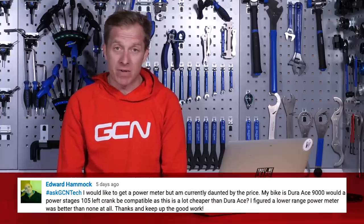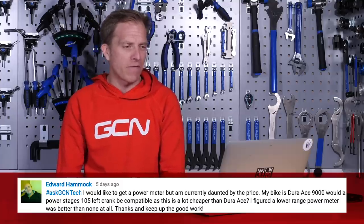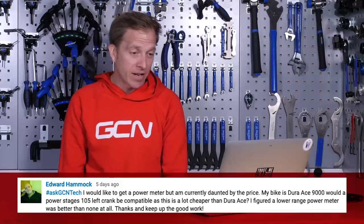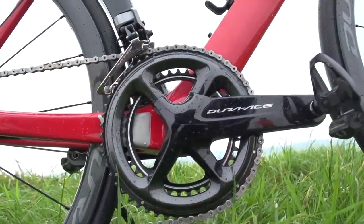Edward Hammock is next, and Edward says he'd like to get a power meter but is currently daunted by the price. His bike has got Dura-Ace 9000 and he wants to know if a Stages 105 left crank would be compatible, as it's a lot cheaper than Dura-Ace. The latest Shimano chainsets, including the 9000, all use Hollowtech II technology and a 24-millimeter axle. This is good news — you can fit any left-hand crank that uses that same standard and it's going to work perfectly. This is actually identical to what I do on one of my own bikes, my DeRosa: I've got a Dura-Ace 9000 right-hand crank and a 105 crank on the left-hand side with a Stages power meter. It doesn't have the same finish or Dura-Ace quality, but it has the exact same power technology built in, so it's absolutely fine and great if you're on a budget.